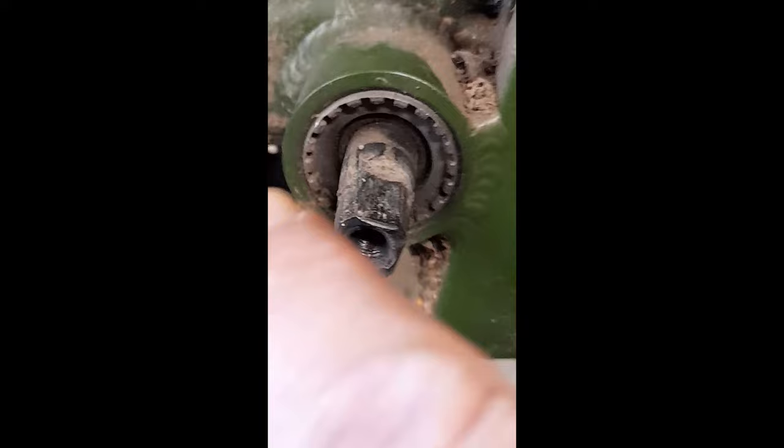So I got the crank off, and then the sensor just sits in there. If you can see in there you've got these little castellated bits, and that's the back of the sensor that just pushes in — so all you do is just pull it out, no effort.